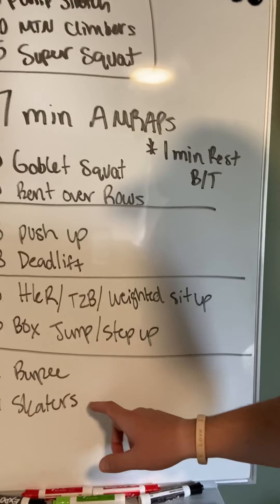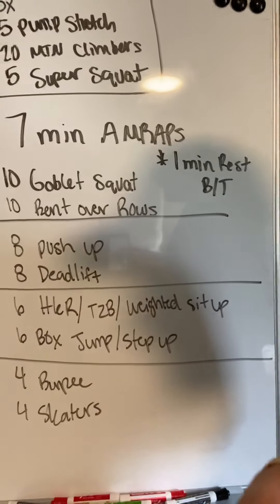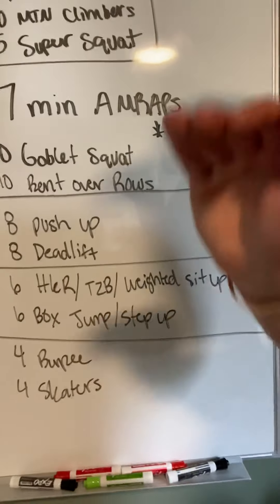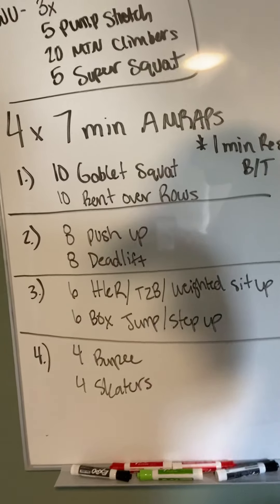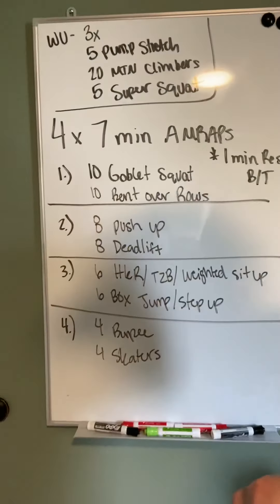Very last one: four burpees, four skaters. That's going to go fast, friends. I want you to get a lot of burpees in. Always getting some burpees in on Friday — it's a great conditioning piece, it's going to get you more fit. So then we're back in the gym doing burpees, they're going to be faster than you were before.